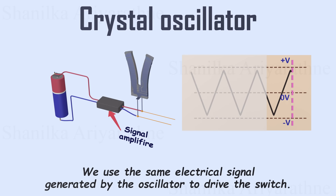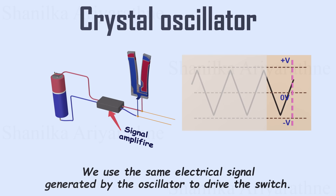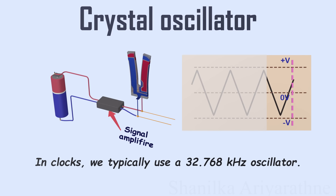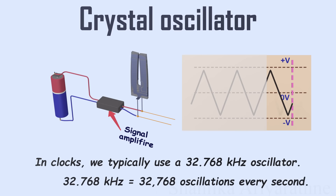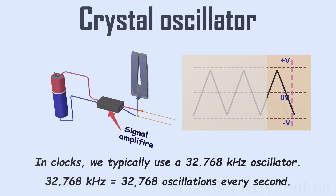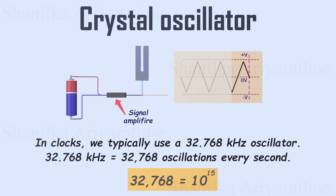But due to size and fabrication limitations, the frequency of a crystal oscillator starts in the kilohertz range. In clocks, we typically use a 32.768 kilohertz oscillator, meaning it produces exactly 32,768 oscillations every second. This number is significant because it equals 2 to the 15th power. Why is this important?